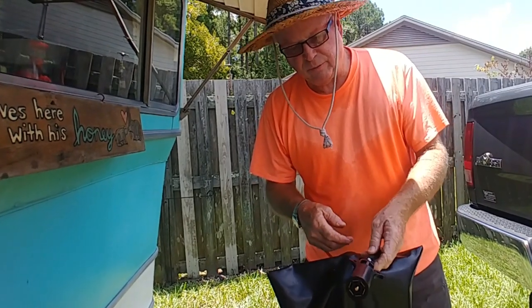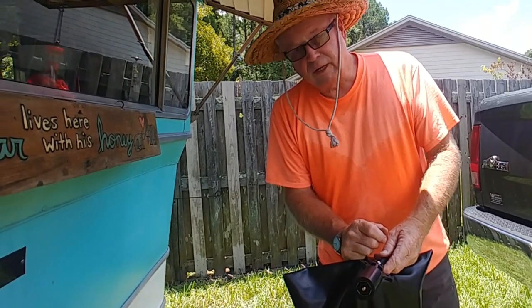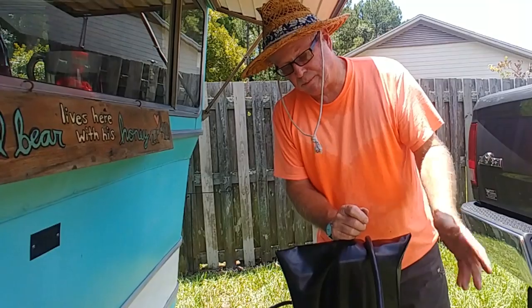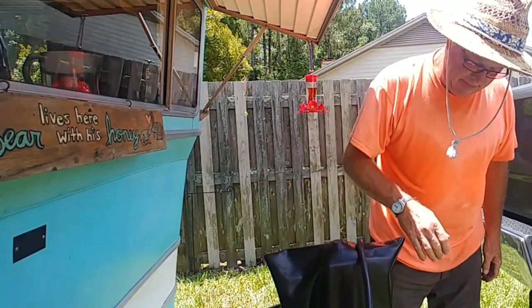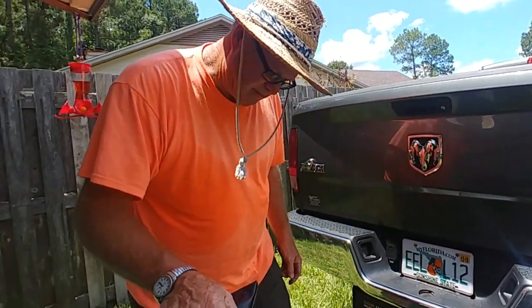You go to the simplest things first. Before, I couldn't even get the running lights or tail lights to come on — they wouldn't stay on. Now they stay on. We'll know for sure going down the road, but I'm sure this is what the problem was. This old plug was just worn out. Our truck actually has a feature to where it tells us when it's not working, so that's how we knew.